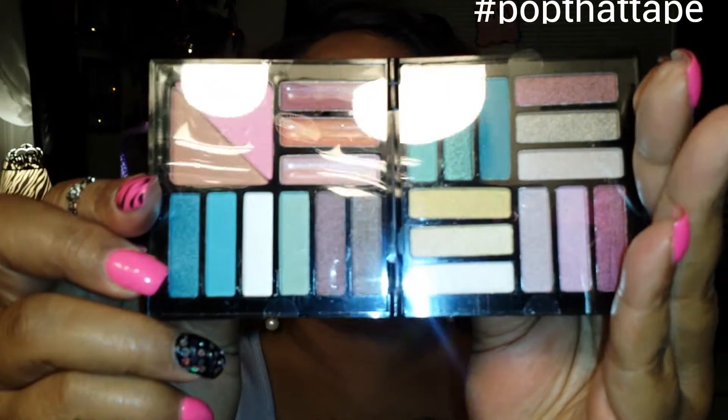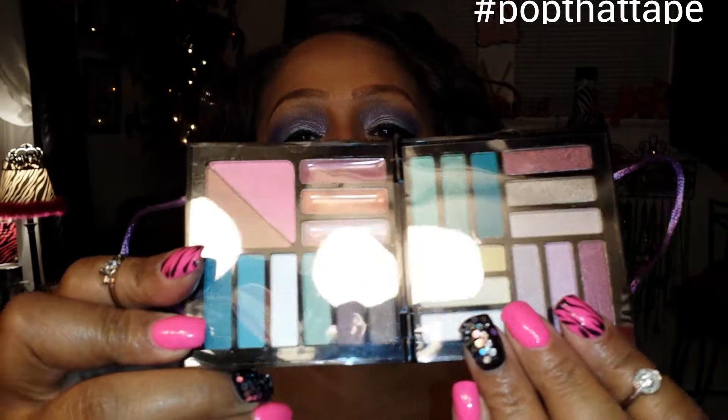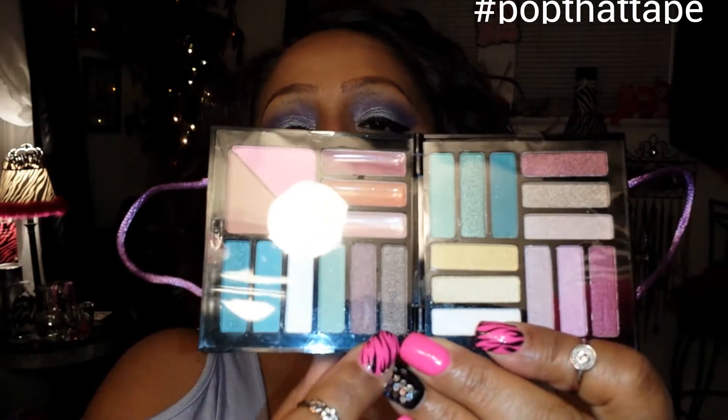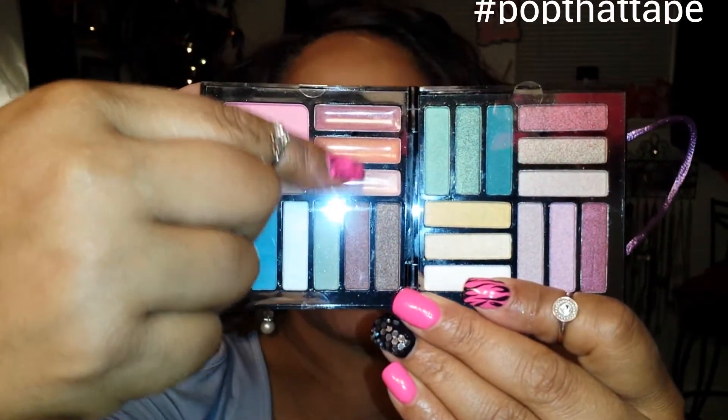Next one is Beauty Gems by Profusion. Profusion is a brand you usually get at the beauty supply store. They have these shimmery colors and I only use shimmery colors on my mobile lid. On one side of the palette are all eyeshadows; on the other side the bottom has eyeshadows, then two blushes, and then three different colored lip colors. I need to start using this — I haven't even used it yet. Shame on me.